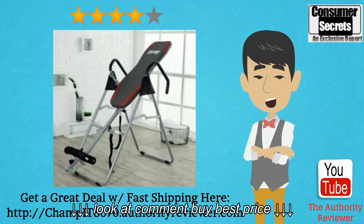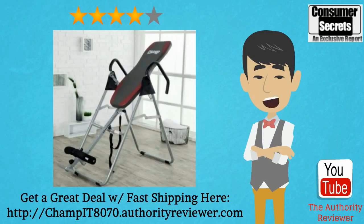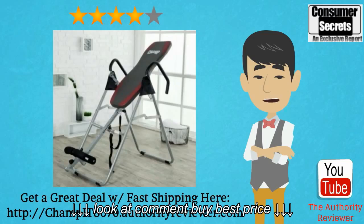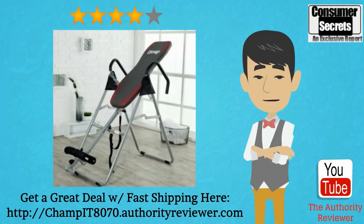The BodyChamp IT8070 can support users weighing up to 250 pounds, which is suitable for most users, although there are inversion tables that can support up to 350 pounds if you need it. This inversion table has an advantage in that it can be folded for easy storage and adjusted for height very easily. Its assembled dimensions are about 55.5 by 29.5 by 57 inches, but its folded dimensions are only 13 by 29 by 75 inches, making it easier to store in a closet or propped up against a wall.